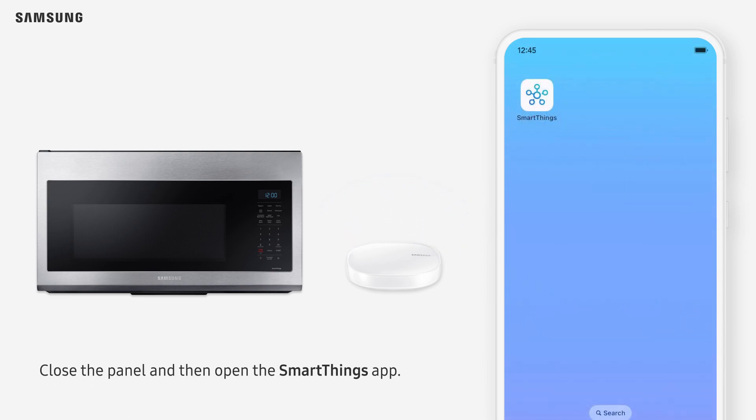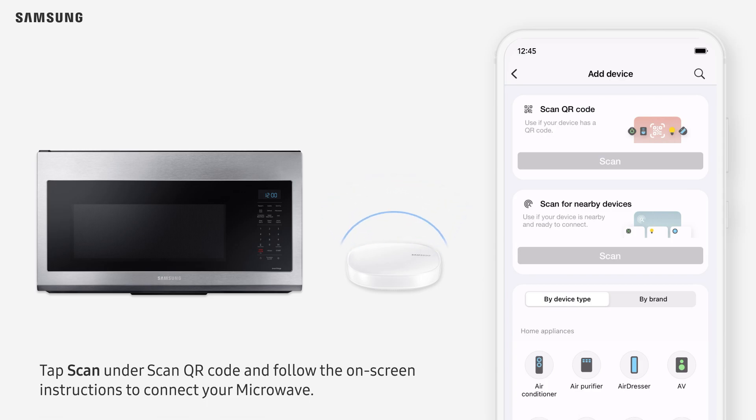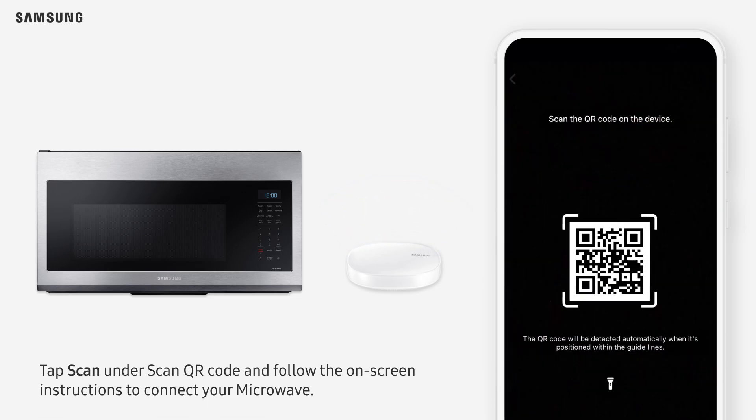Close the panel and then open the SmartThings app. On the Devices tab, tap Add in the top right corner. Tap Scan under Scan QR Code and follow the on-screen instructions to connect your microwave.